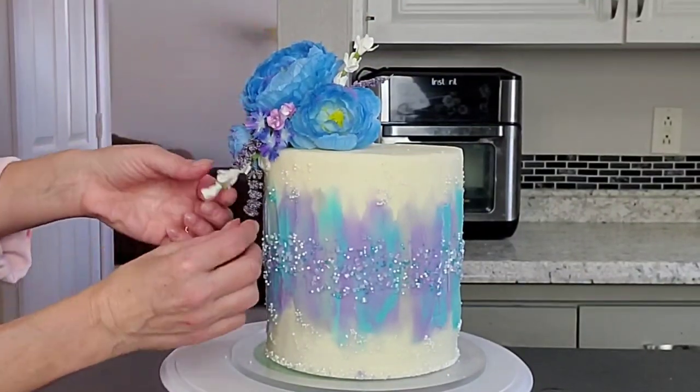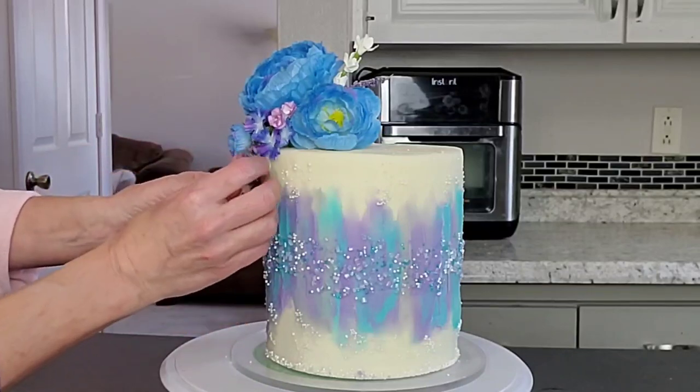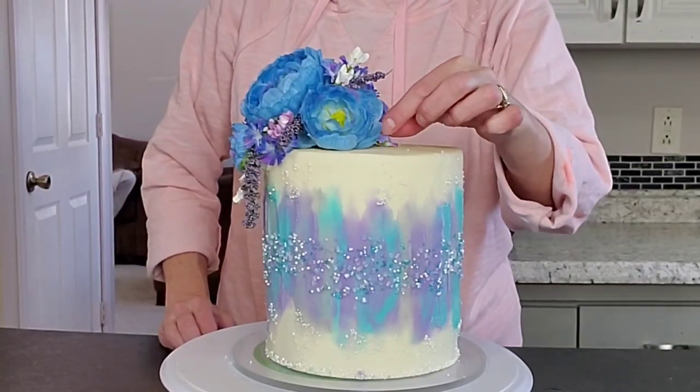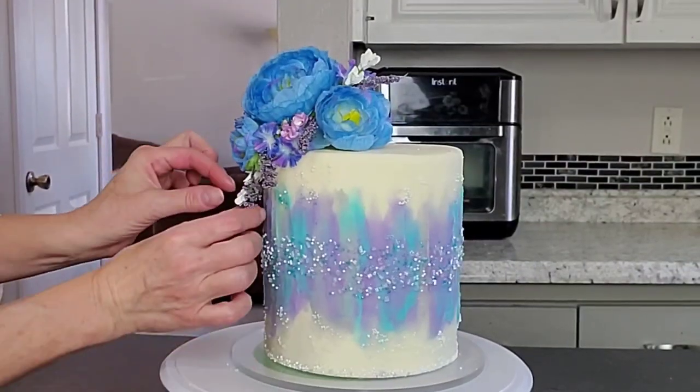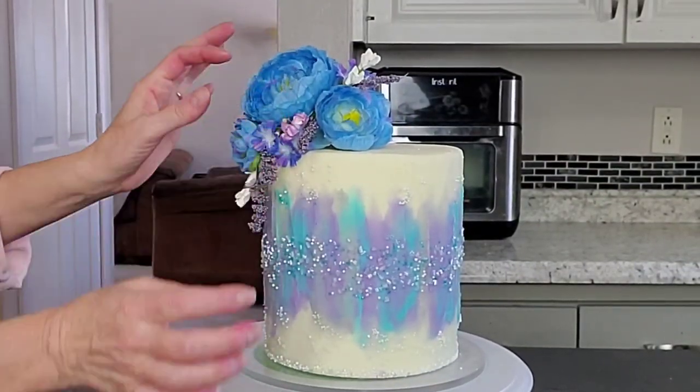Just arrange these however you feel looks pretty — you don't even have to use these same color schemes. Do whatever colors you want; it's mainly the technique I wanted to show you. All of my designs can be changed in terms of color palette — it's whatever you want or whatever your client wants.